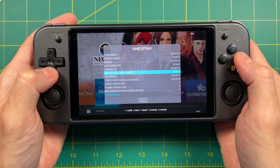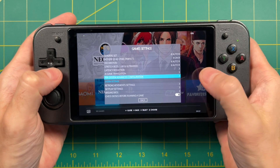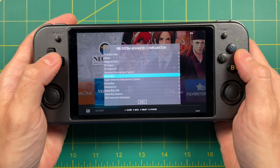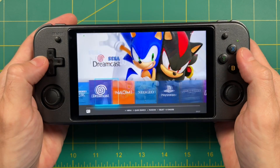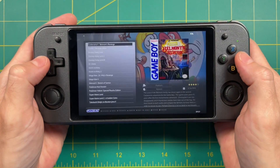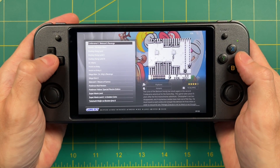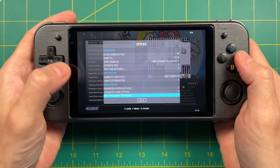If you want to change it by console instead of the entire system, you can go into Per System Advanced Configuration, then select a system and make those same changes there. For example, if I turn off auto-save load here for Game Boy, that means it's only going to turn off for all the Game Boy games. On top of that, you can also do it on a game by game basis — for example, if we wanted to only make changes to Castlevania 2 without adjusting the entire system or all other Game Boy games, you can hover over the game, press the Select button, and then select Advanced Game Options.